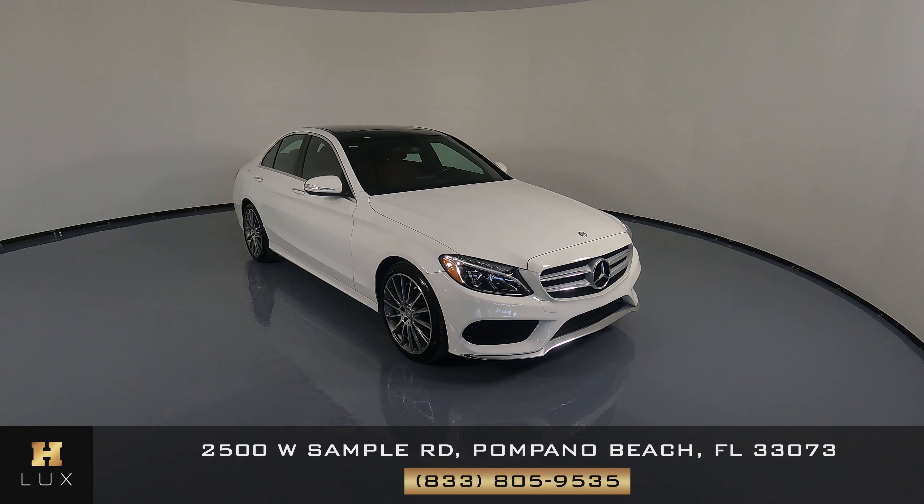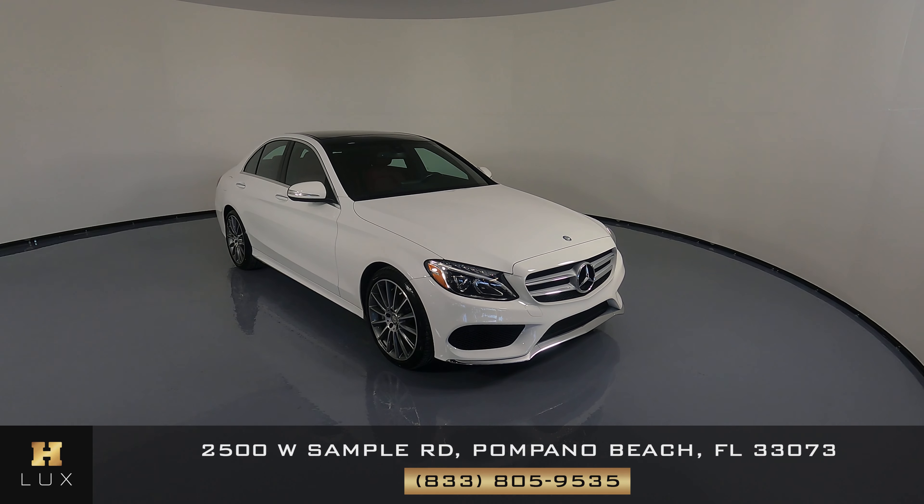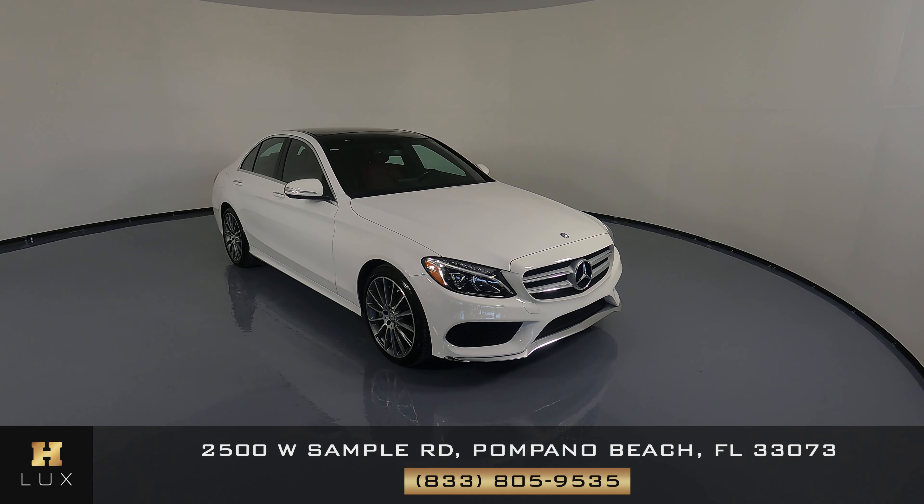Hello and welcome to HGREG LUX. Here I have a 2015 Mercedes-Benz C300 4MATIC. This car came with a clean Carfax report and it has one previous owner. What I'm going to do in this video is go around the car and show you any scratches, dents, or any sort of damage you should know about. Our goal here is to give you total peace of mind and try to be completely transparent. Anything you need to know about this car you will be made aware of.